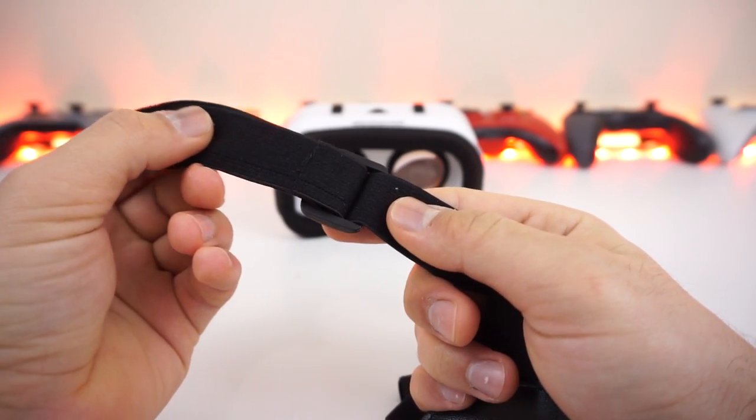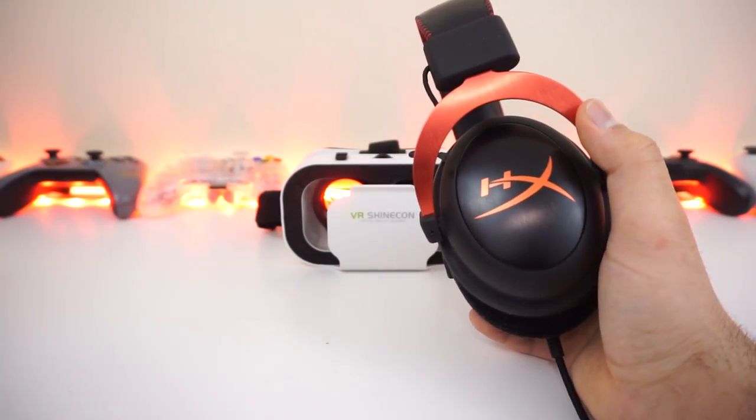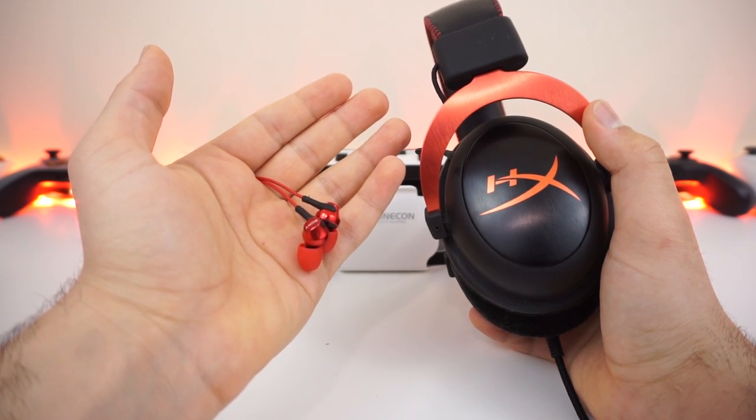The benefit of that is not only comfort, but it won't get irritating unlike some other headsets, which allows you to comfortably put on your favorite pair of headphones or earbuds without any restrictions.